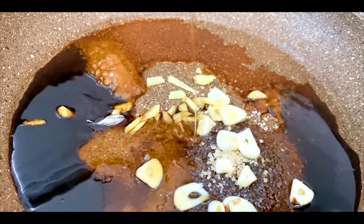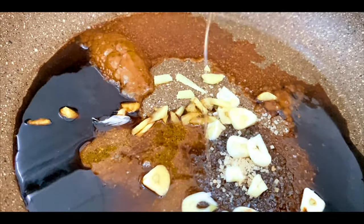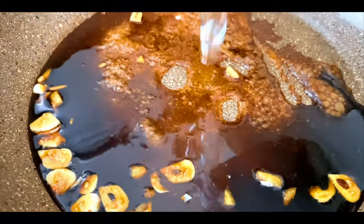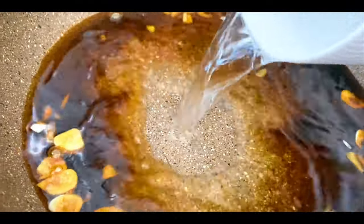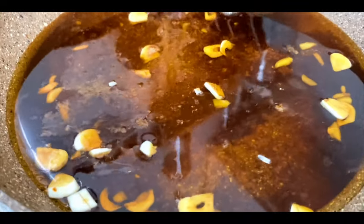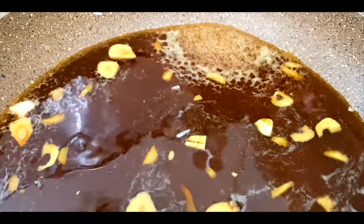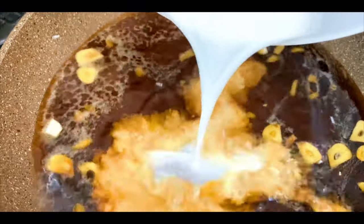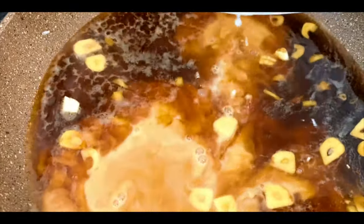Then add 2 tablespoons of honey to the sauce. Now let's boil the sauce. When we boil the sauce, add the corn flour mixture to the sauce.